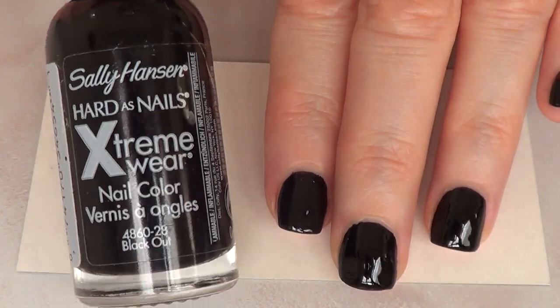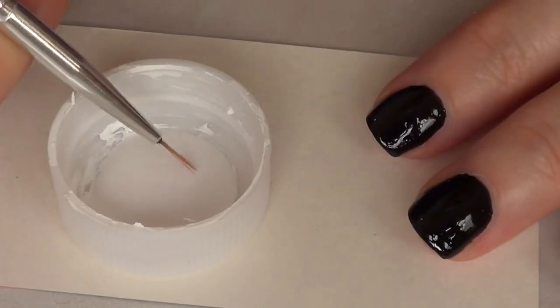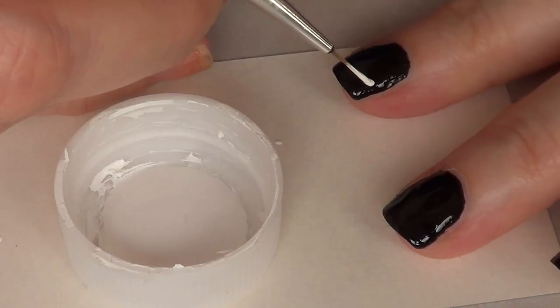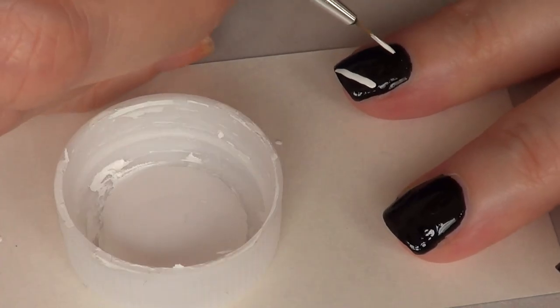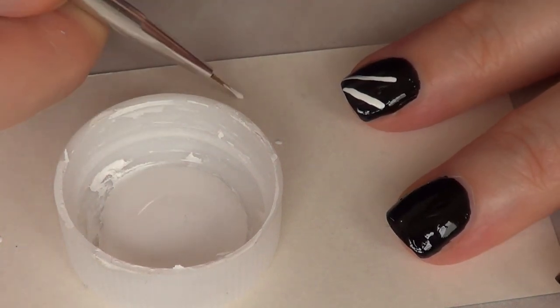Pretty simple. The first thing I'm going to start doing is applying my base color and I'm using Blackout. I actually had this on already because sometimes for me it's easier to work with nail art with tiny details with acrylic paint. That's what I'm going to be using here.